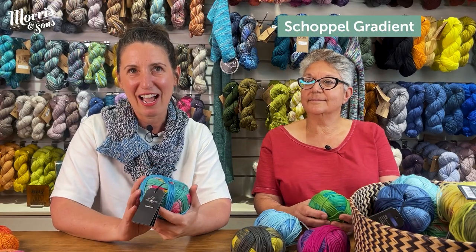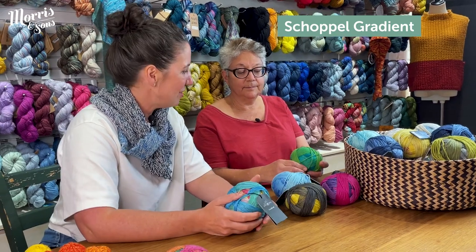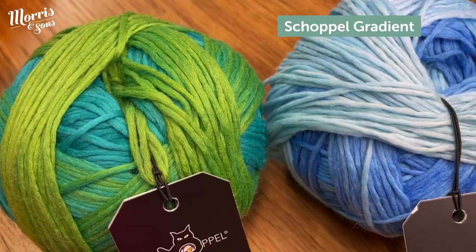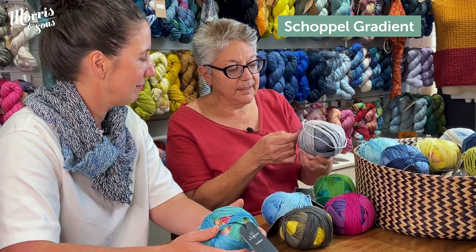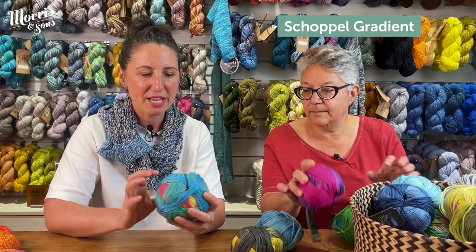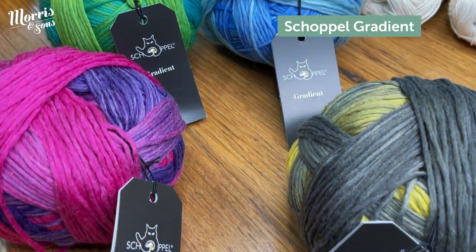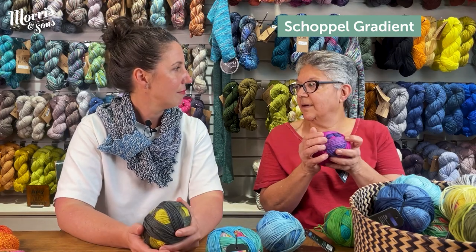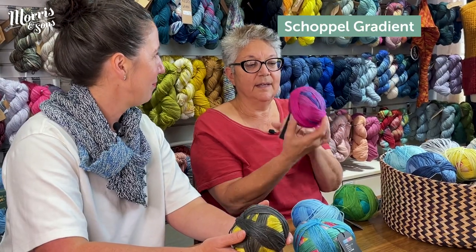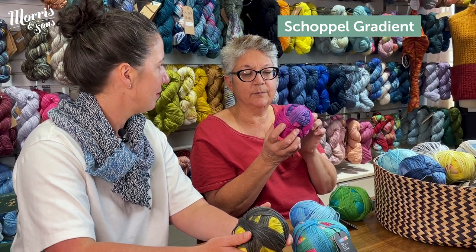Now let's look at the Shuffle gradient yarn — just look at all the colours here, there's literally a rainbow. If you want something more somber, there are shades going from light gray to dark gray, but if you want something crazy, you've got pink and aqua blue. I have a customer who loves this yarn and she just lets the colours do their own thing — she knits away and gets these beautiful colours coming up for an easy knit. It's also quite soft, which is great for people who find wool a bit scratchy.